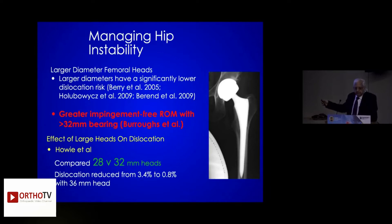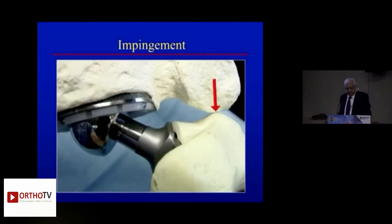Greater impingement with this sort of construct will give you 10 years of results. What I am saying is lifetime results. And what you will get here is trunionosis. Don't allow your patients to sit on the floor — they create more torque. You will get 10-year results, 15-year results, and publish them, but I want results more than 30 years — that is the lifetime of the patient. Don't cause impingement.